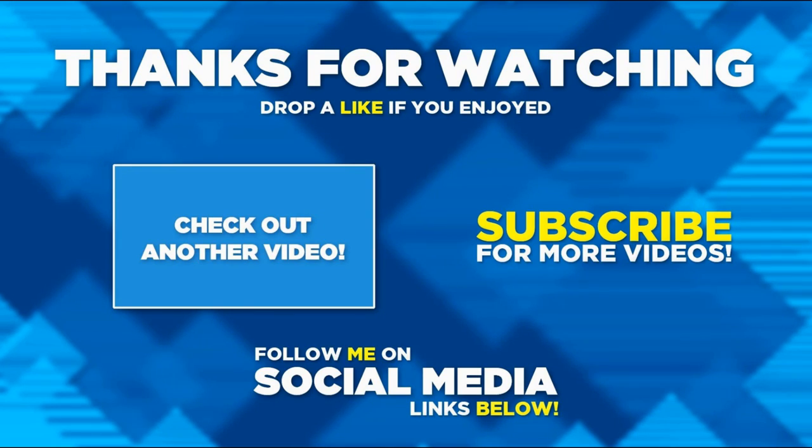Thanks very much for watching this video. I hope you enjoyed it. If you do, please hit the like button, and please do consider subscribing if you haven't already. And hit the notification bell. Thanks for watching.